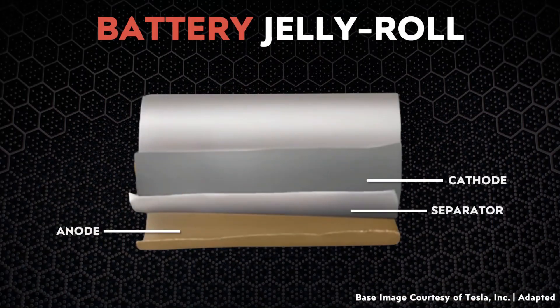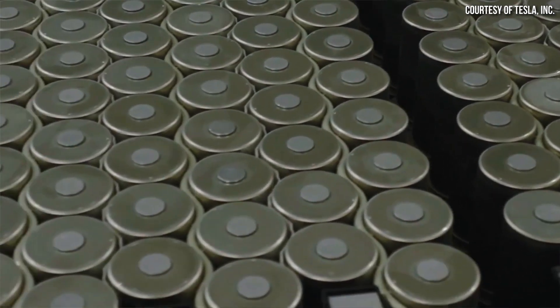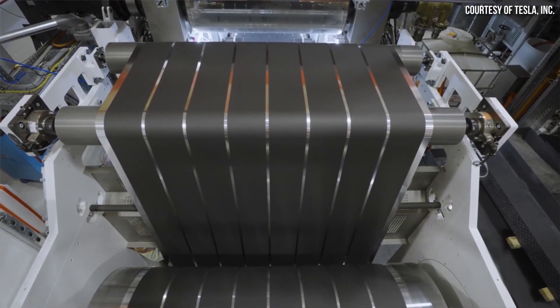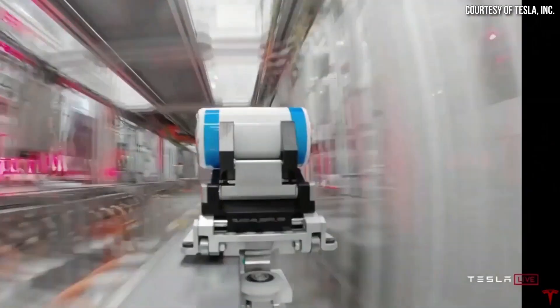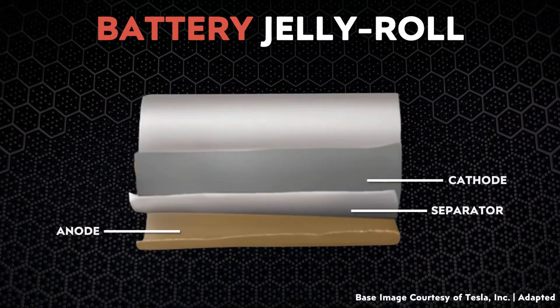Now let's move over to this 3-in-1 machine that Tesla is reportedly developing. According to one of my sources, when it comes to transforming the separate electrode rolls — anode, cathode, and separator layers — into jelly rolls that make up the interior of the 4680 battery cell, the first generation process requires three separate machines. Around 95% of the 4680 battery cells being produced right now at Tesla's Roadrunner facility in Fremont, California are the generation 1 design, and they still use this 3-machine method.